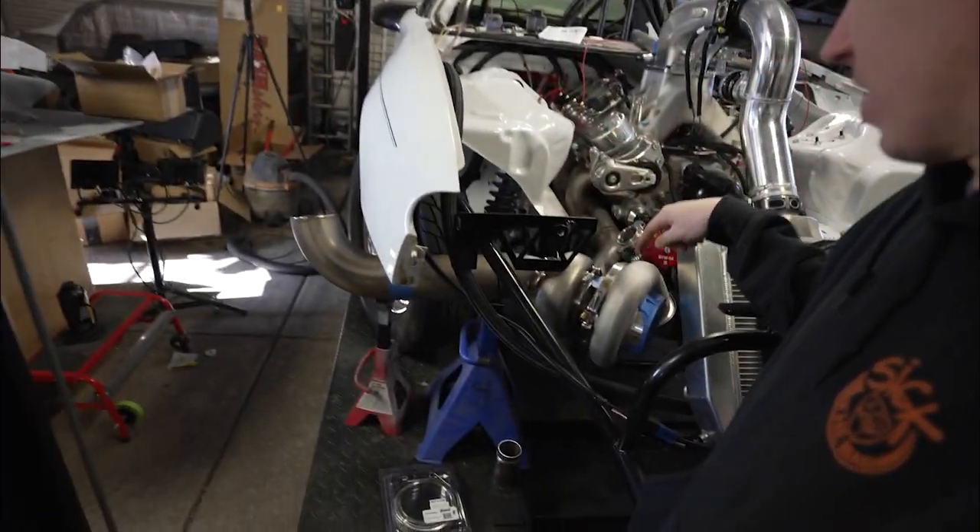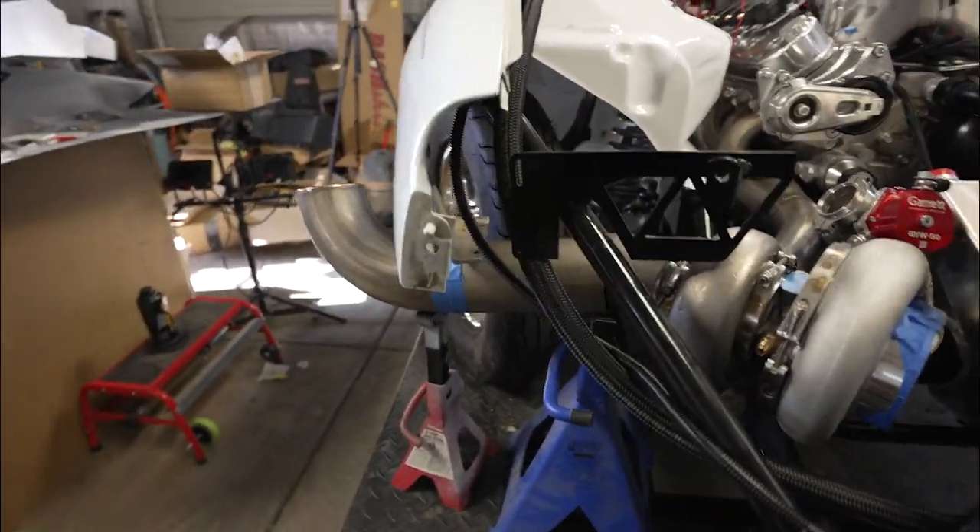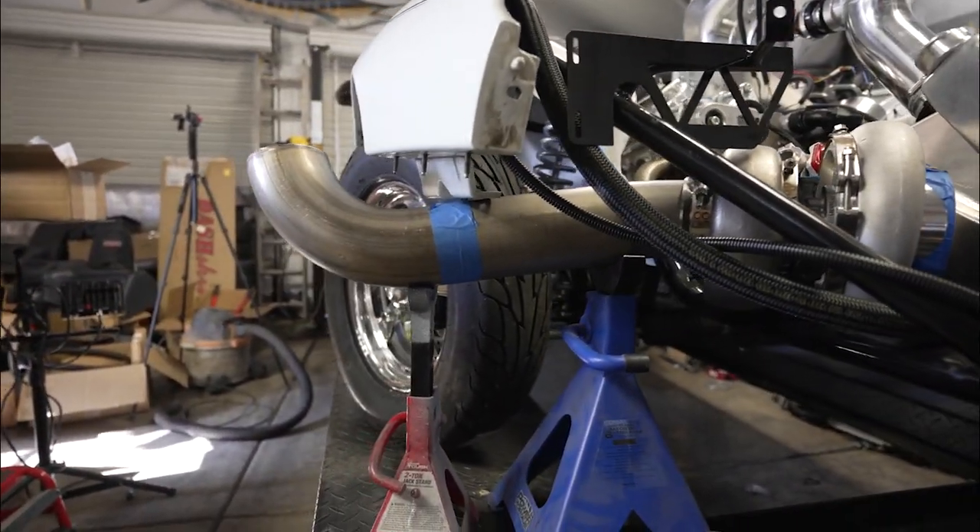Hey everyone, welcome back to Build Tune Race. Today I'm actually going to be working on the exhaust on Salty. I already started to mock it up and here is what we got — big old bullhorns on this thing.